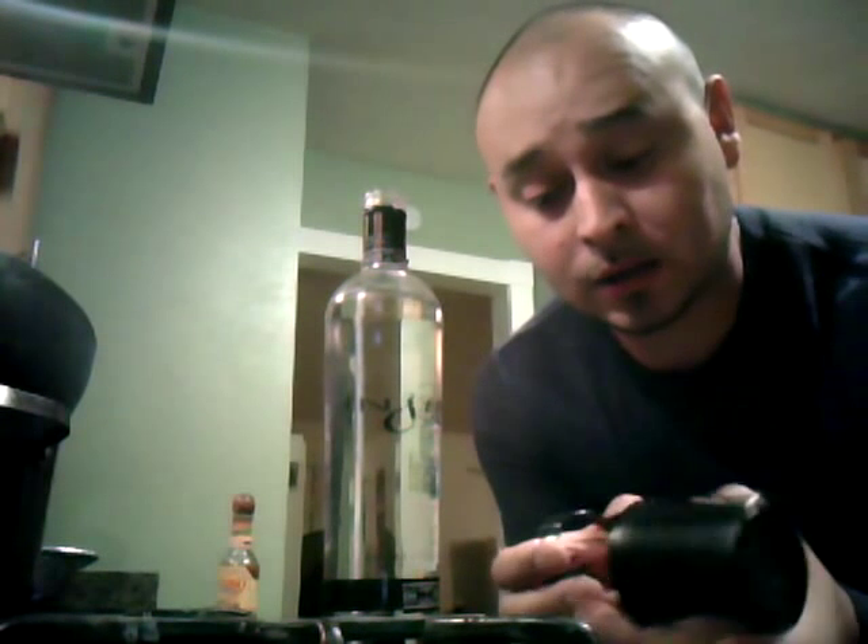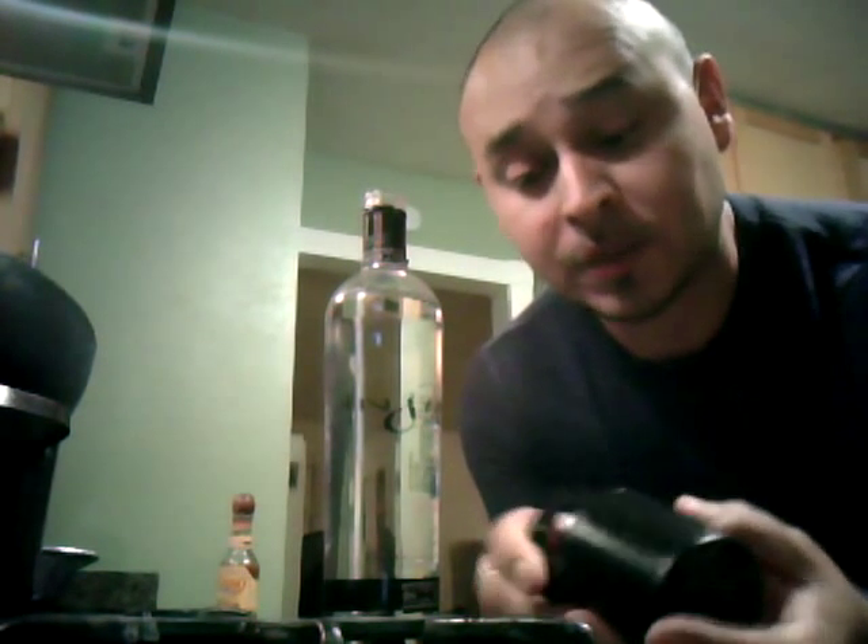Hey, what up? I'm going to show you how to remove a black alpha security lock. It's one of these big guys that goes on top of the liquor. I bought a bottle from Safeway, and the idiot clerk forgot to take off the top. So I got home and I wanted to drink, so I figured I'd take it off without going back to the store because it wasn't close.